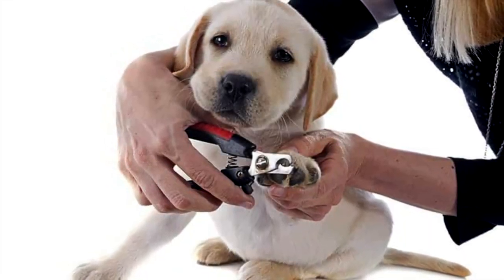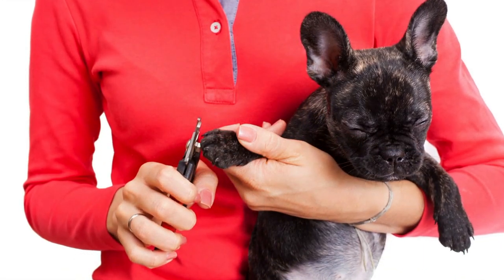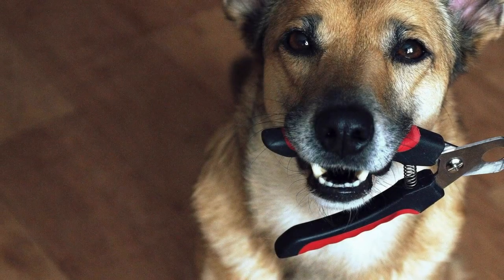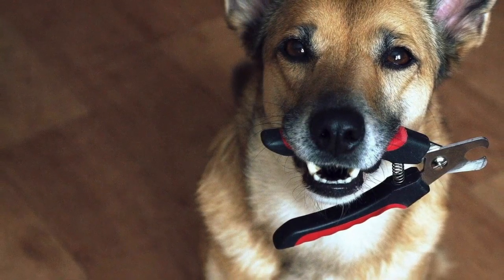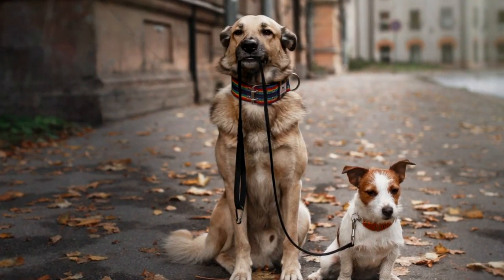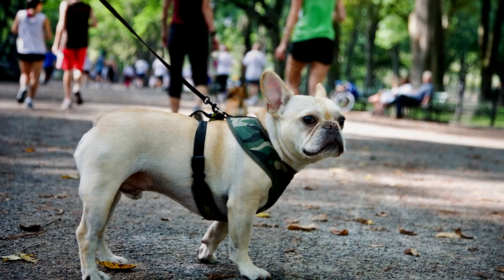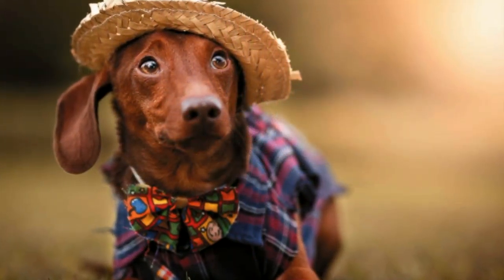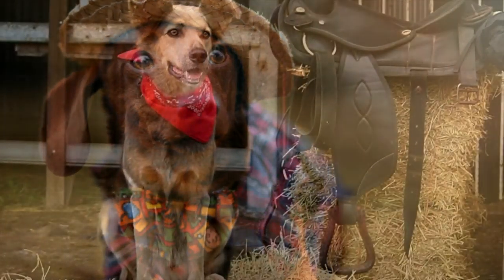Puppies need more frequent nail trims than adults because their nails are growing at a much faster rate. In general, how frequently you should trim your dog's nails depends on their lifestyle. City or suburban dogs that walk regularly on pavement are grinding their nails down naturally. On the other hand, even super-active country dogs need bi-weekly or monthly nail trims.